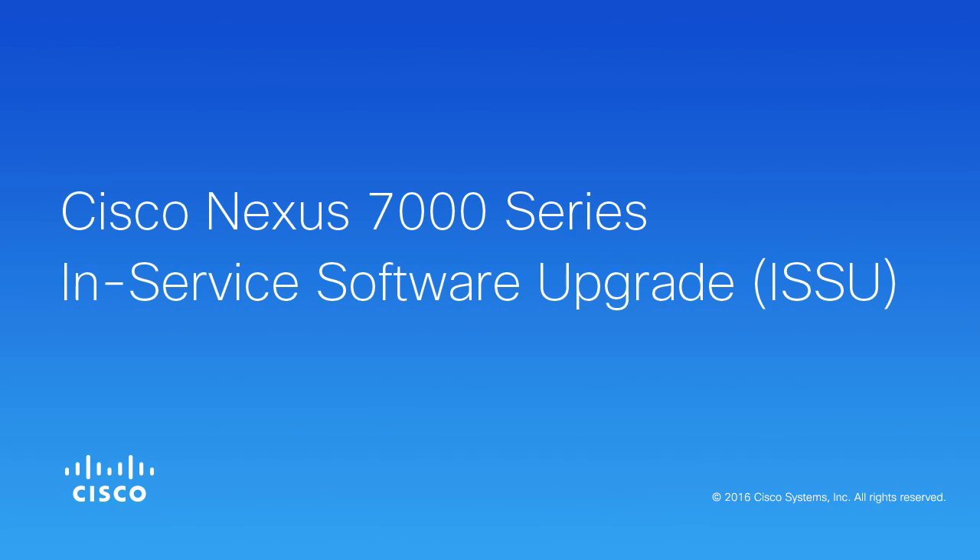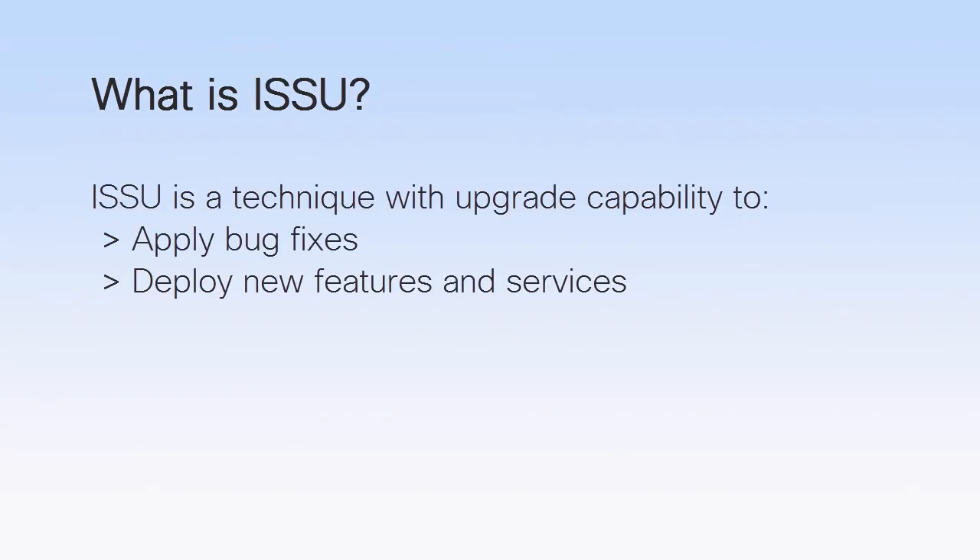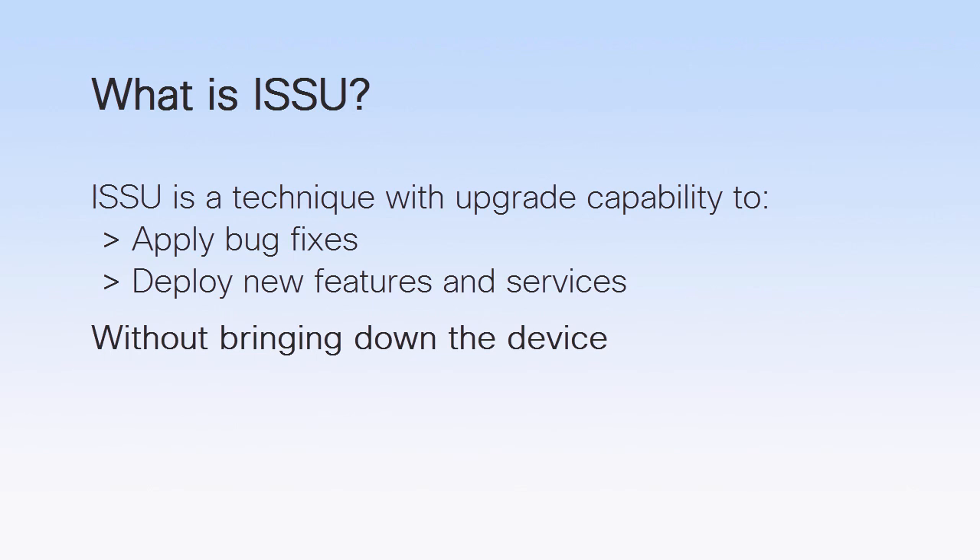This video describes the process involved in the In-Service Software Upgrade, or ISSU, of Cisco Nexus 7000 series devices. ISSU is a process through which networking devices and firmware can be patched or upgraded without interrupting the underlying device or equipment's operations. This way, the network traffic is not disturbed. Thus, you can apply bug fixes or deploy new features during production without disrupting data traffic.